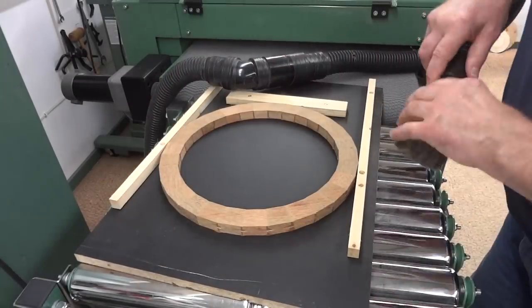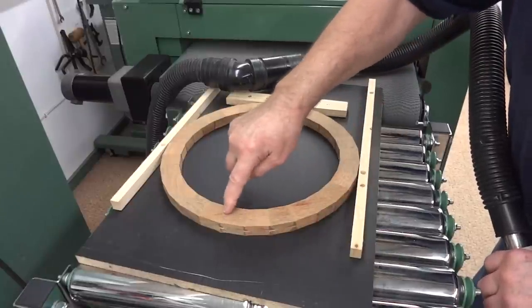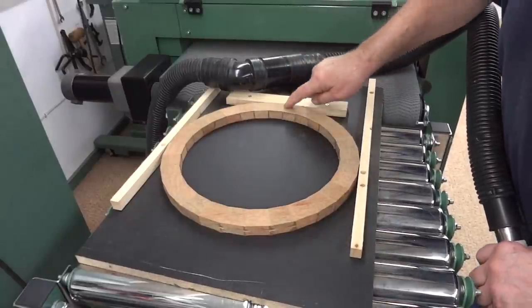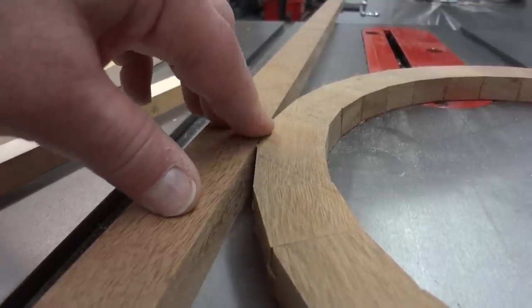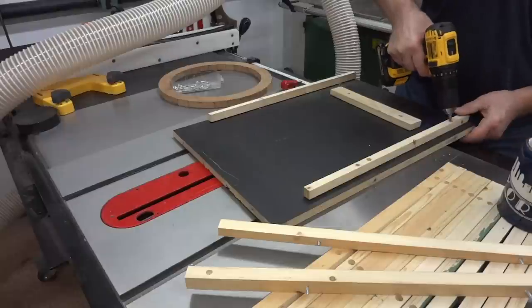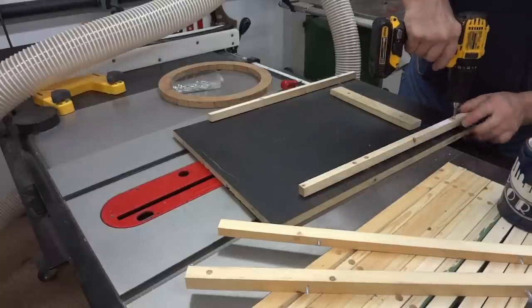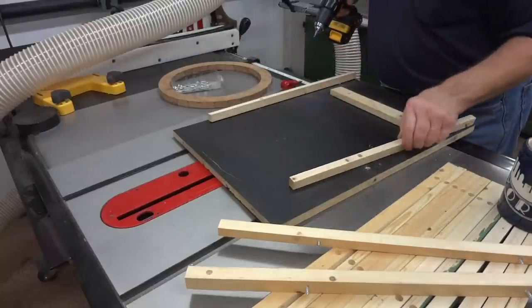Once I get to the place where I can't see any more glue anywhere, I stop sanding. No use sanding anymore — it's not going to get any smoother, it's just going to get smaller. If I compare it to the original thickness, you can see that there's just a slight difference. I'll be doing the next seven rings exactly the same way; I just have to remember to change the rails each time.